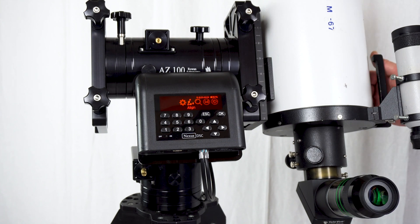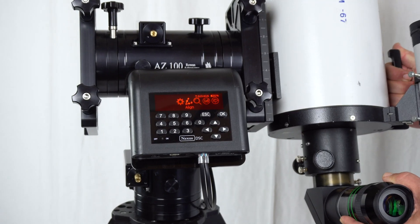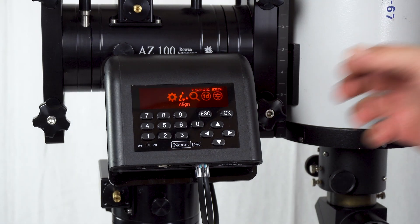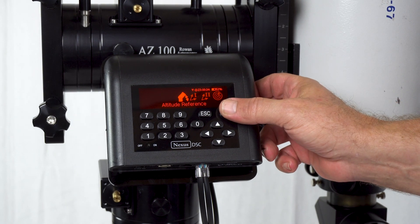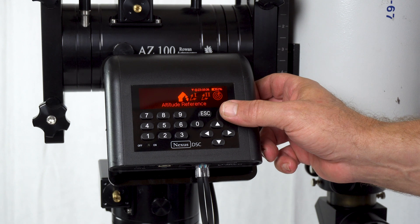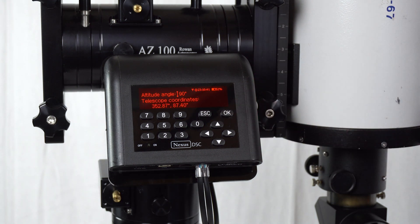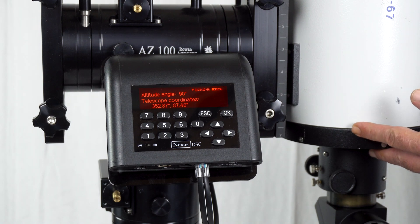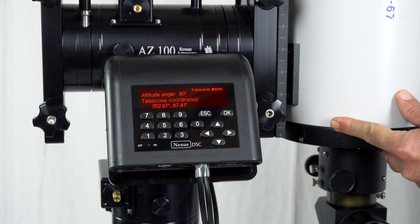First thing we do, we set the telescope pointing vertically and then we go to Align, Altitude Reference, and the scope should be pointing plus or minus five degrees from a vertical position.